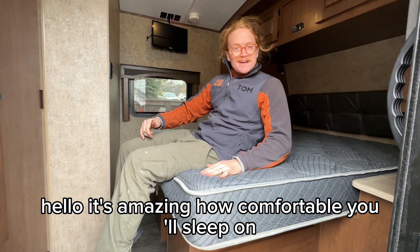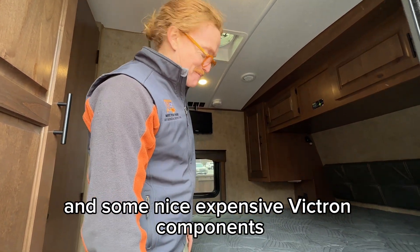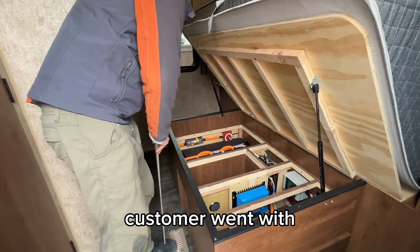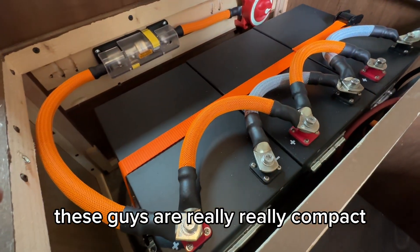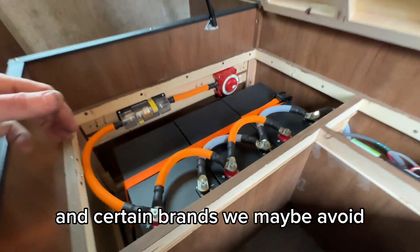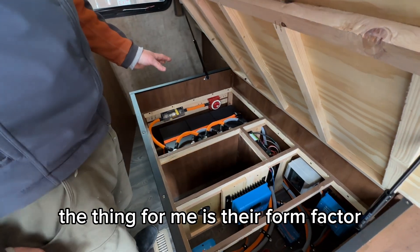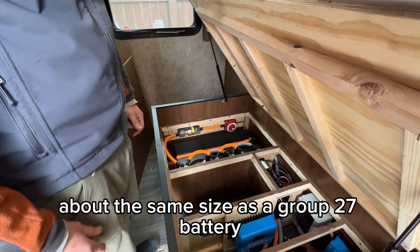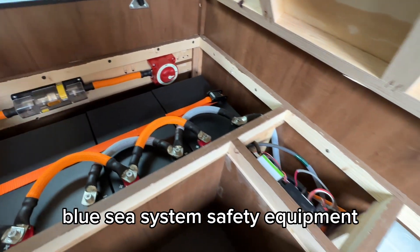It's amazing how comfortable you'll sleep on 618 amp hours of battery and some nice expensive Victron components. Just under here is where we put everything. The customer went with three SOK 206 amp-hour batteries. These are really compact, great batteries — the SOK is really the thing for me in terms of form factor. About the same size as a Group 27 battery, a little taller, at about 206 amp hours. We also have Blue Sea Systems safety equipment.